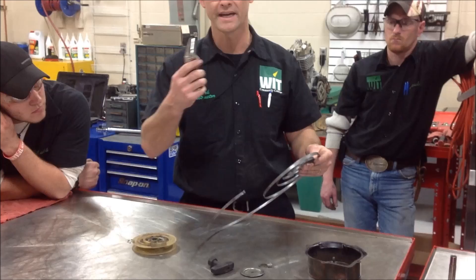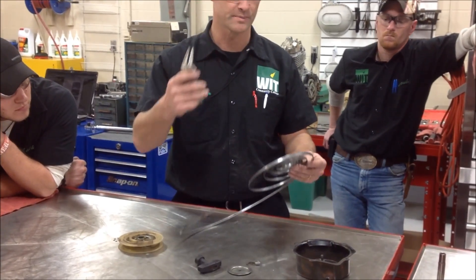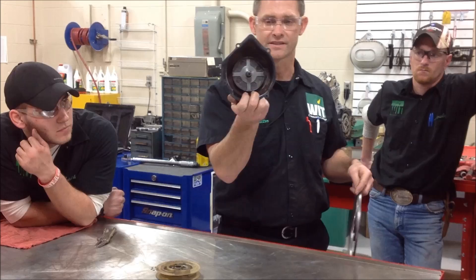The forethought is: make sure you've got something handy — needle nose pliers or needle nose vice grips — to be able to hold this spring, because you're going to wind this up tight so that it fits into the inside of this case.